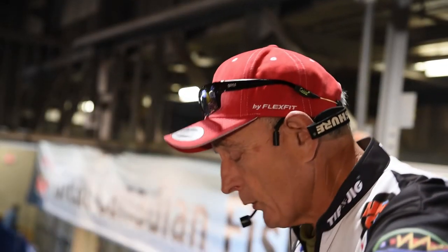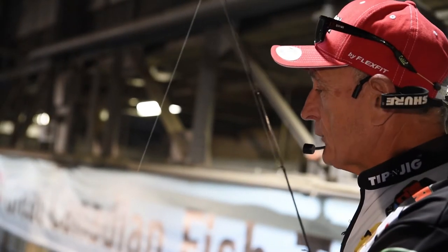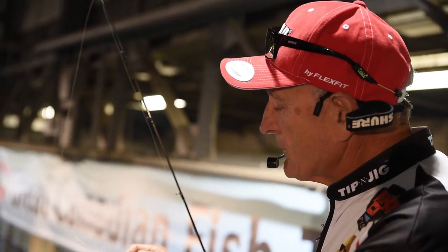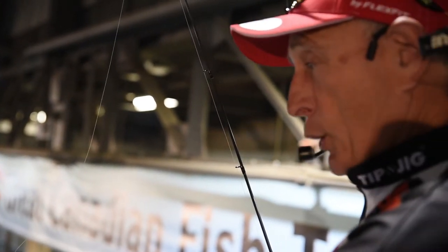The next finesse lure I'm going to show you is one that has a paddle tail. This is also made by Lunker City and it's called their Swim Fish. It's got a paddle tail, and this is the first lure I'm demonstrating this afternoon that actually has a weighted head. I have a 1/16 ounce jig head, and the jig head looks like a minnow — it's flat and it's got the profile of a minnow.